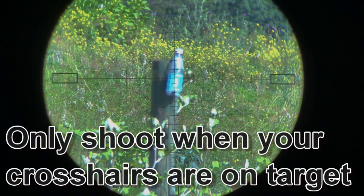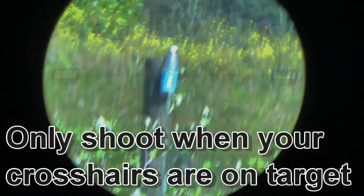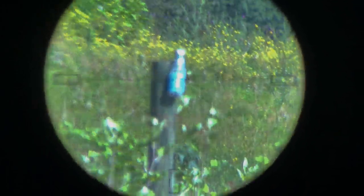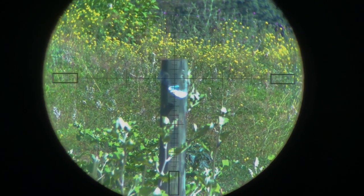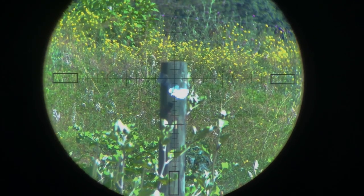So here's the first shot on the plastic water bottle at about 25 yards — and we need to hit it again, so get on it. Once the crosshairs are on the target, let the shot break. No hesitation.